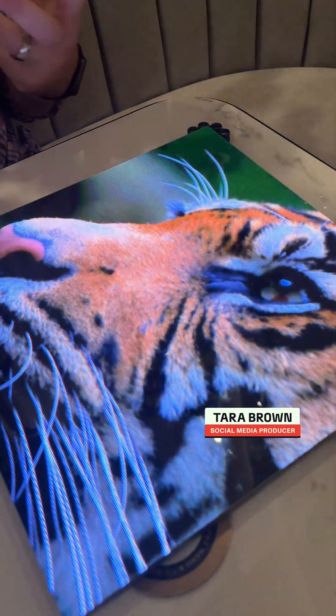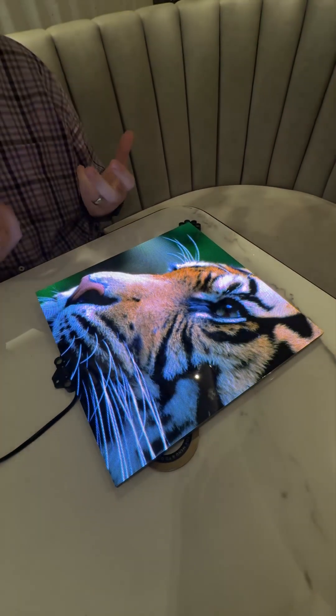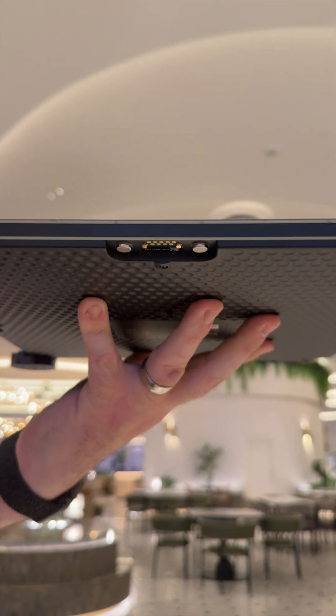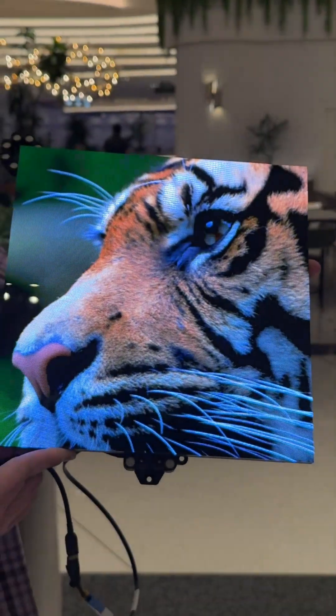This is not your ordinary kitchen tile. This is a micro LED tile from Ventana Design that is packed with technology to create a massive or small modular display. The tile itself is super thin — it weighs about the same as a MacBook Air and is probably about the same thickness as well.